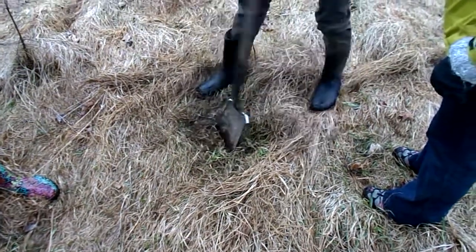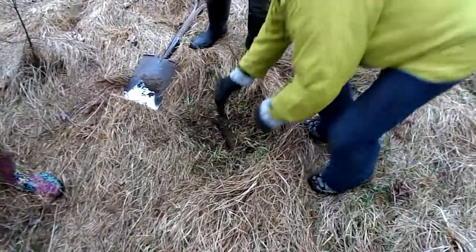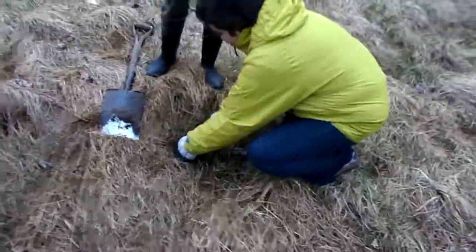Have a little bit more. And the tree goes... Watch this. Right here? Yeah. More? Two feet.